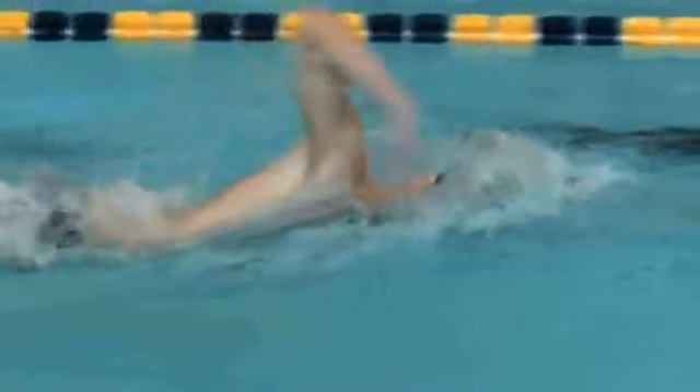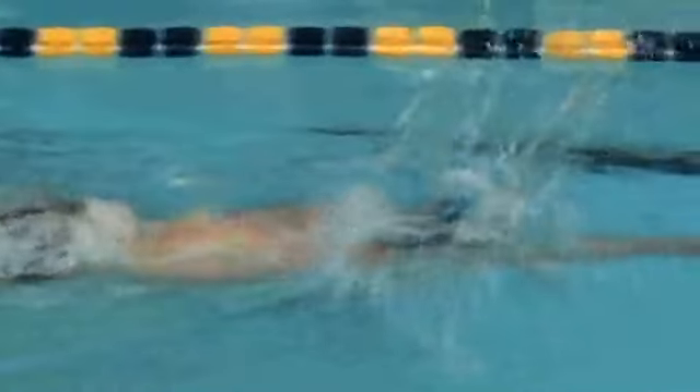He's also breathing every stroke, so he gets more air and he's also rotating more — because when you take a breath, you're rotating more than on the strokes where you don't breathe.